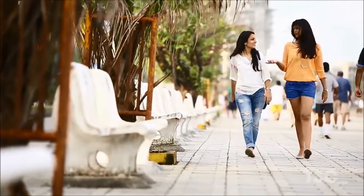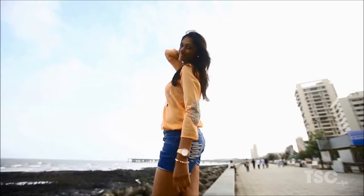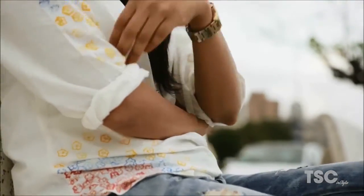Beauty lies in the eyes of the beholder. White shirt and blue denims were and will always be beautiful. But we just gave you a new perspective to see and wear it.